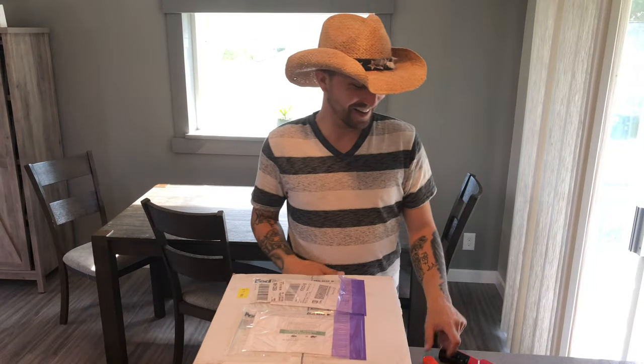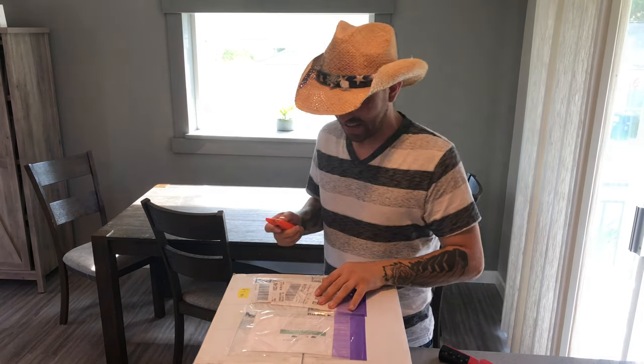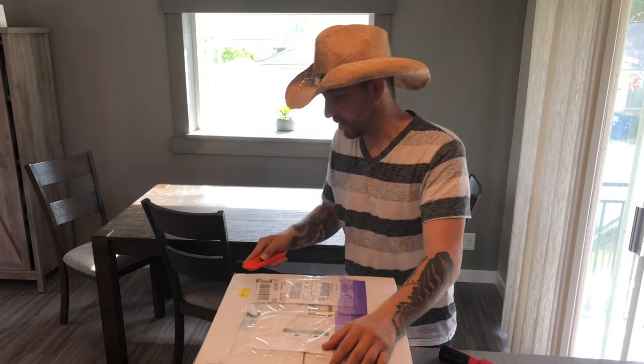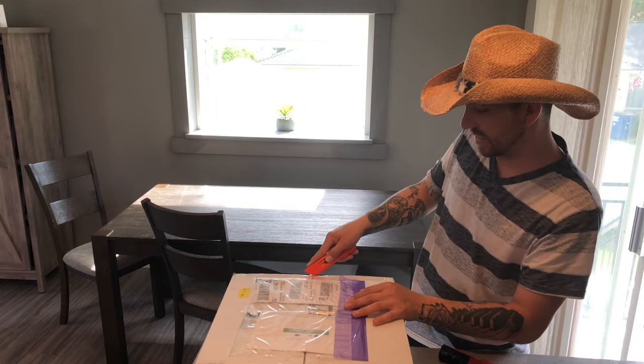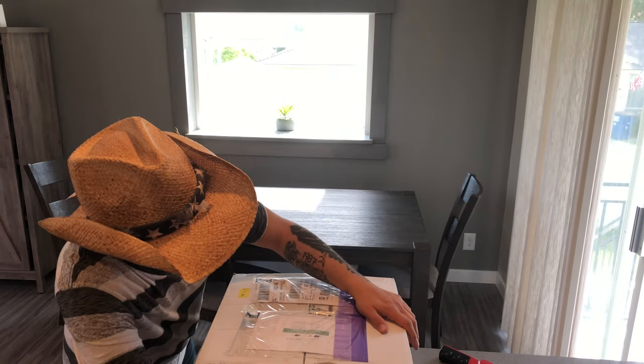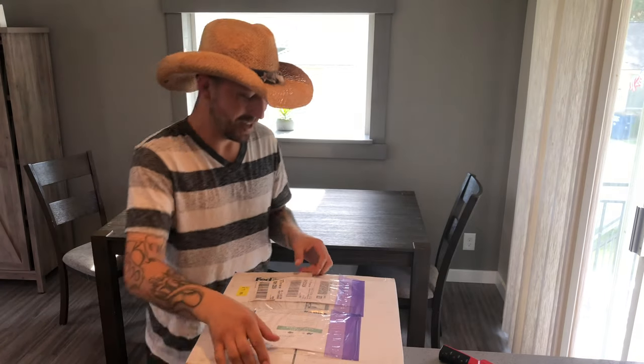Here they are! As you can see, this box is a little bit bigger this time. We got these off of Morph Market from Daddy Mouse. I'm really excited to see these girls — they are breeding size. I don't know their temperaments yet, so we'll see and have some fun!